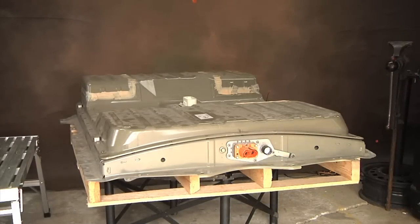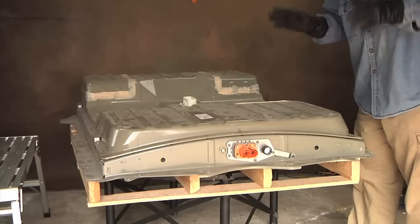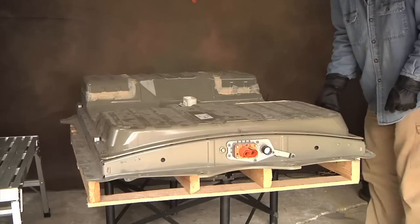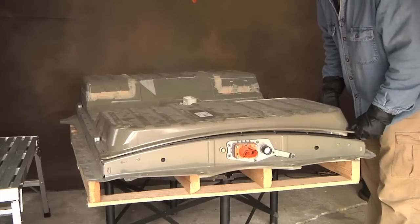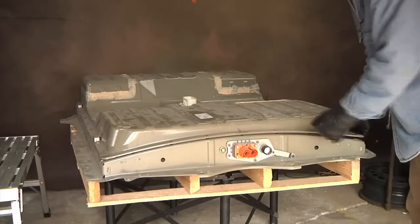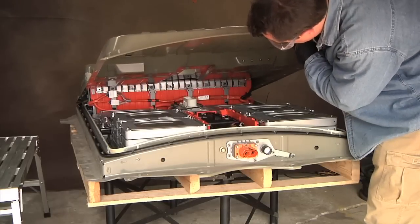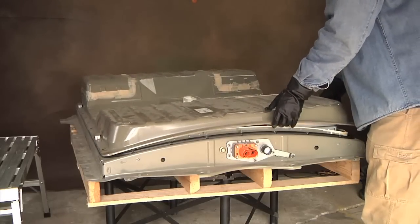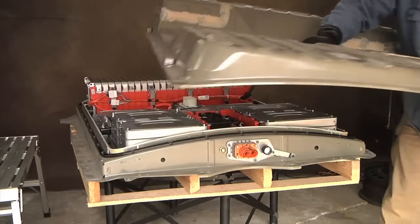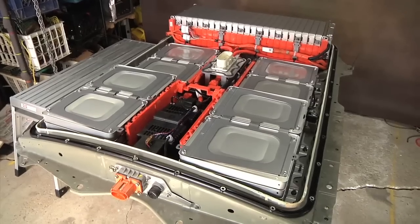Okay, let's see if we can get the cover off. It's kind of common sense time — that is lethal voltages in there. So kids, don't try this at home. Don't go poking metal tools in there and everything else.